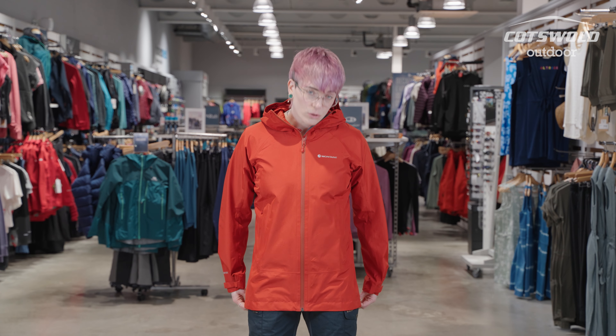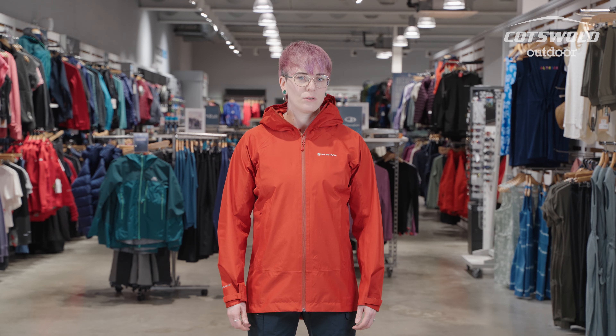It's quite lightweight and does feature a drop liner on the inside for your comfort. There's a slightly longer cut to this jacket than a lot of waterproof jackets on the market right now, so if you prefer a little extra length, this is going to be ideal for you.